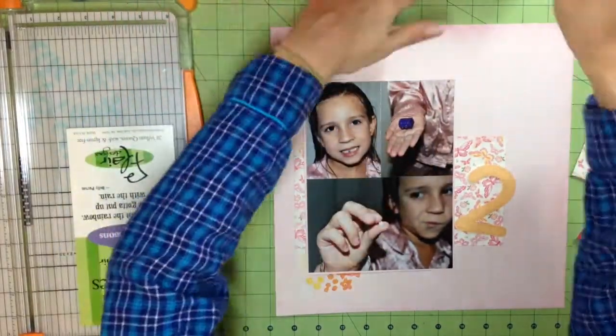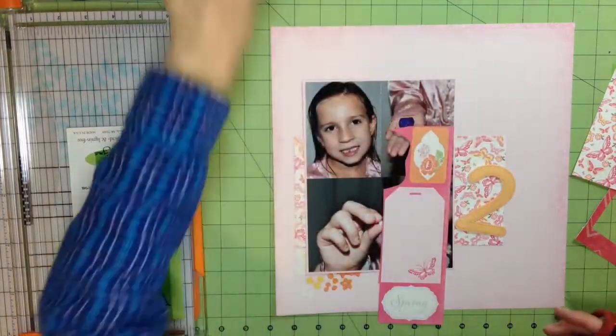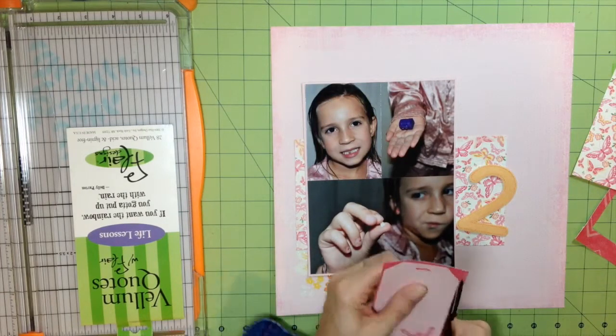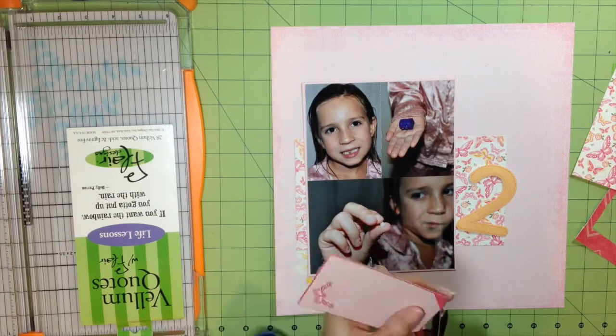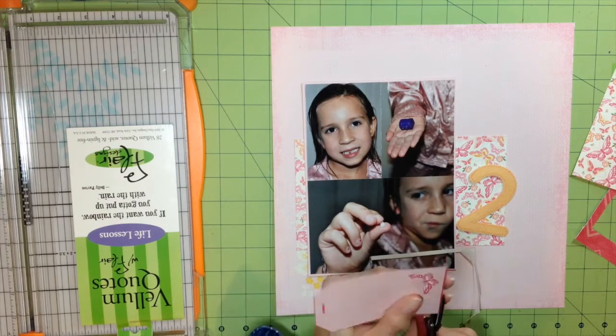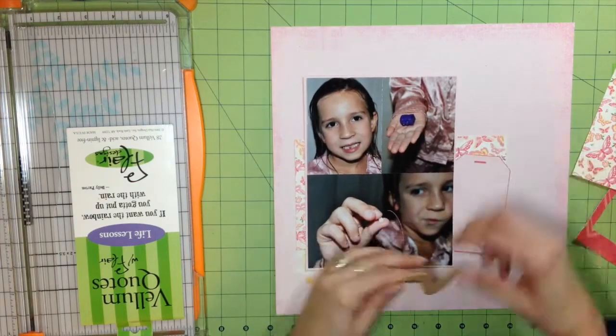I had a cut-apart sheet I used, so that number two you see on the layout is from an old Martha Stewart clearance pack I got at Michaels. Here I'm cutting out the tags from that cut-apart sheet — I'm just trimming them out. One or two 12-by-12 cut-apart sheets came in the paper pad, so I'm just taking that and trimming up the tags.